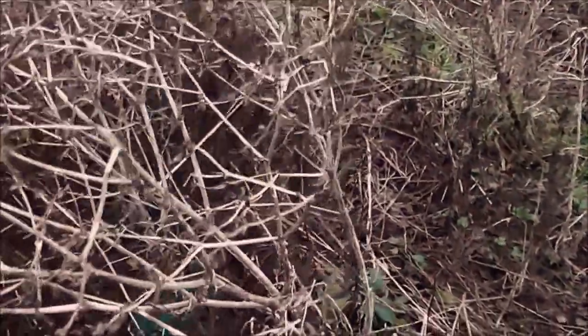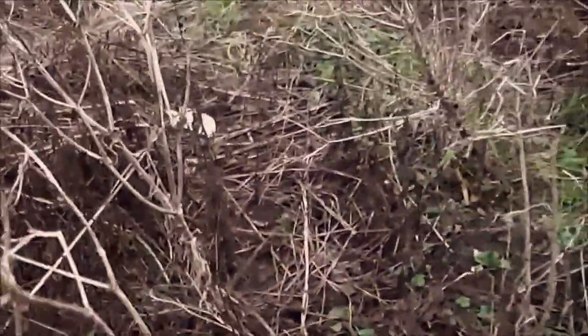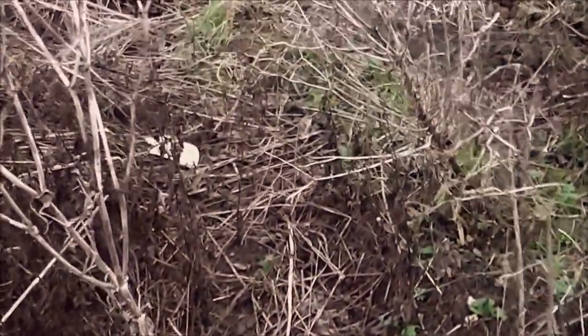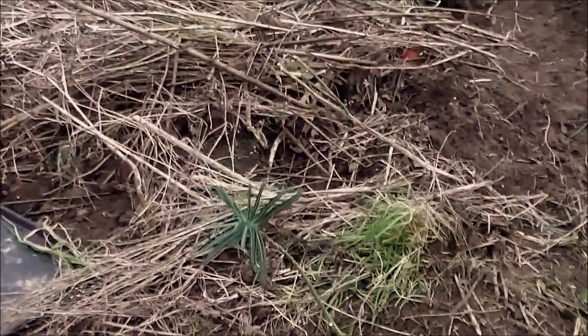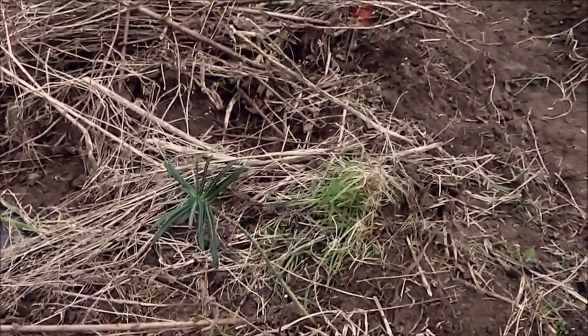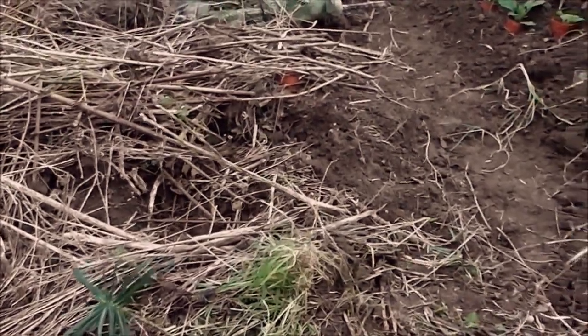This is the old mole plant, the caper spurge. It's a biennial, so it's done two years and now it's died. But it has set some seeds, and there's some plants about here — there's one. So that one will flower this time. These are supposed to keep moles away.